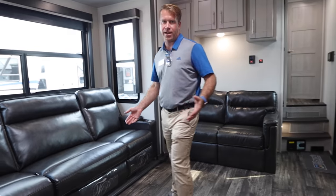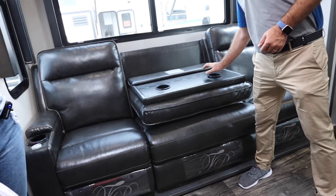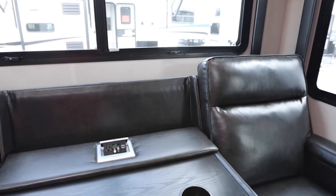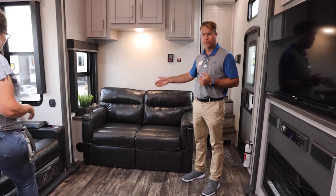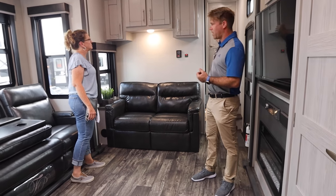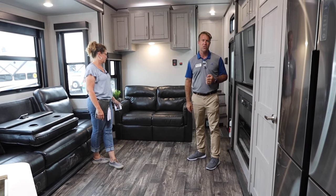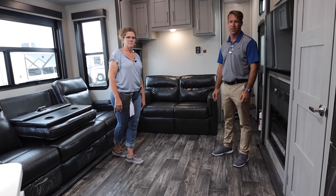We have a large living area with a three-seat reclining sofa — all three seats recline. The centers pull down as well for cup holders, armrests, and 110 and USB power. That is a heated and massaging sofa. This second sofa is a pull-out sofa for additional sleeping capacity. So in this unit you have a king bed in the front, two queen beds with the happy jack bed system in the garage, a small loft, and a full-size pull-out sofa — a really big sleeping capacity in this 428.